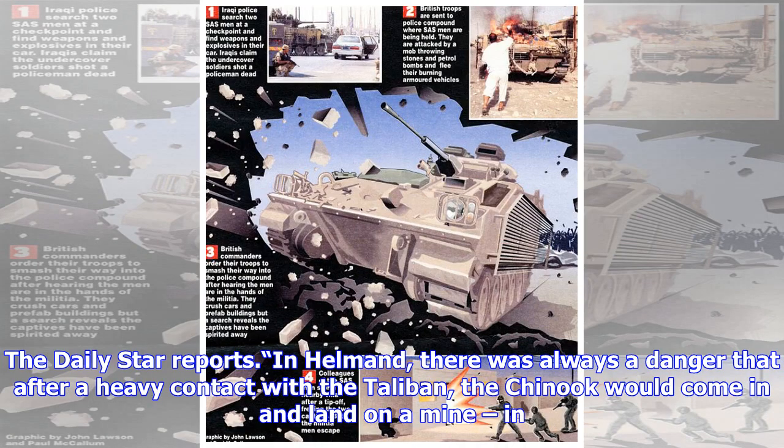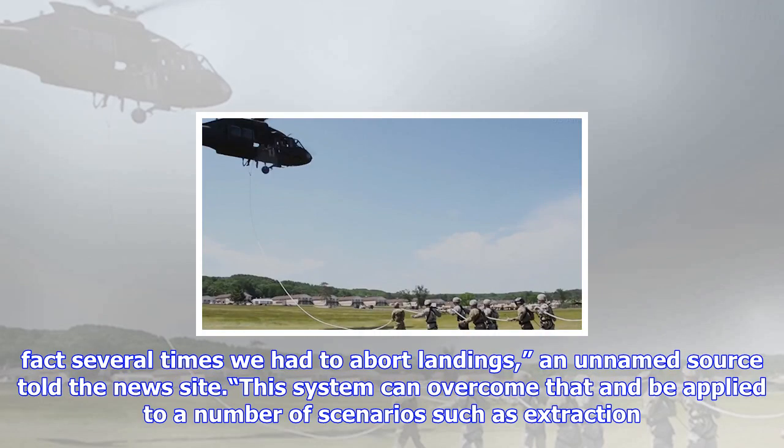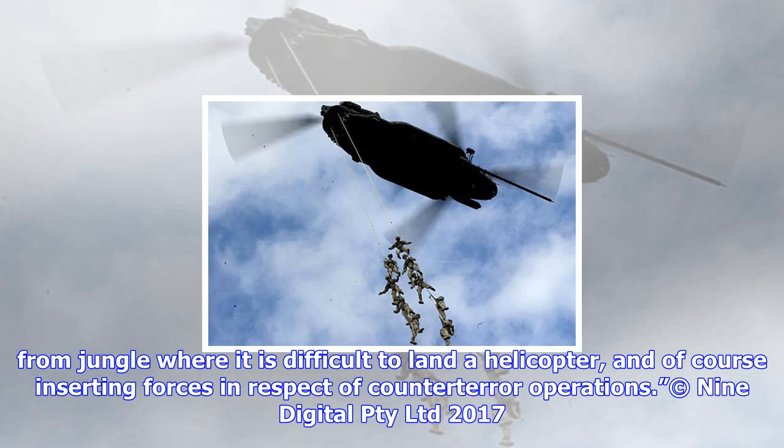The Daily Star reports that in Helmand, there was always a danger that after a heavy contact with the Taliban, the Chinook would come in and land on a mine. In fact, several times we had to abort landings, an unnamed source told the news site. This system can overcome that and be applied to a number of scenarios, such as extraction from jungle where it is difficult to land a helicopter, and of course inserting forces in respect of counter-terror operations.